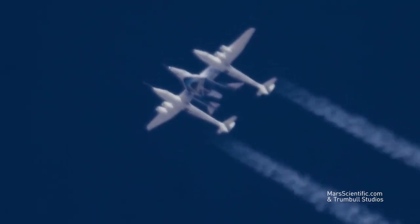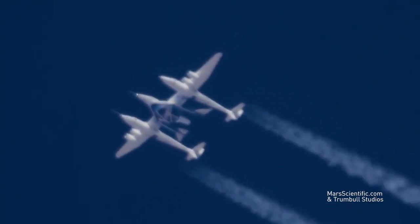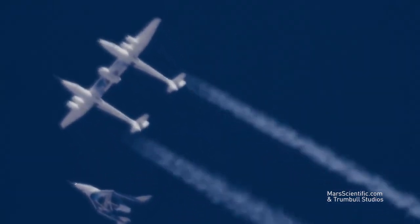Five, four, three, two, one. Release, release, release. Clear release. All right, here we go.